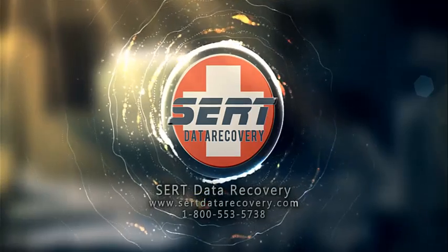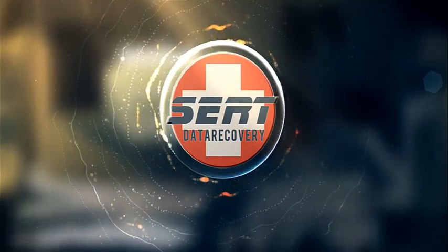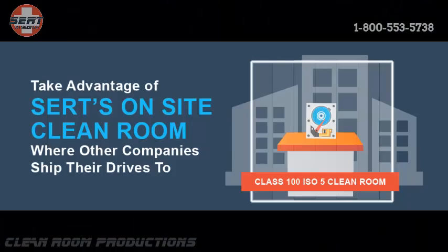Welcome to CERT Data Recovery's first ever YouTube laptop hard drive recovery segment, brought to you by CERT's own Cleanroom Productions. We're going to be bringing you some live footage of recovery cases that come through our lab in West Palm Beach. We also hope to educate you in our videos present and future, giving you some valuable information and tips that might save your data from being permanently destroyed when you find yourself in certain data loss situations.